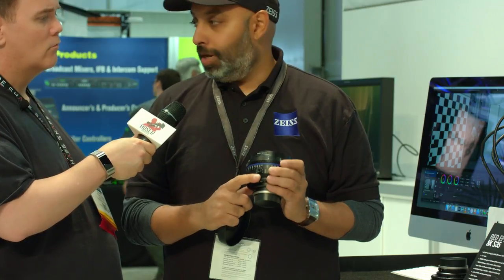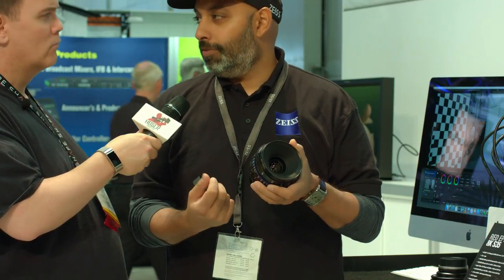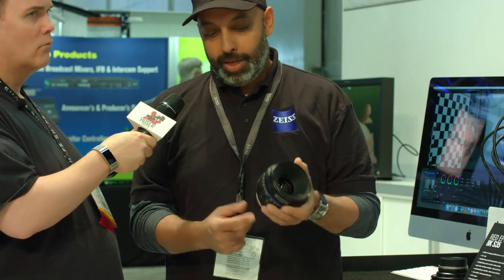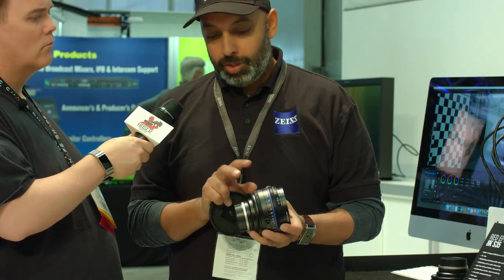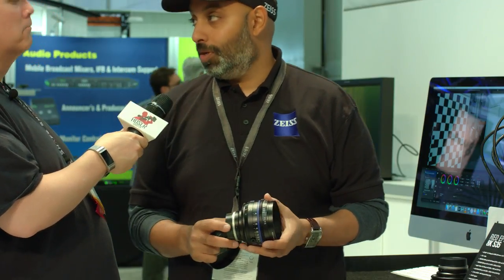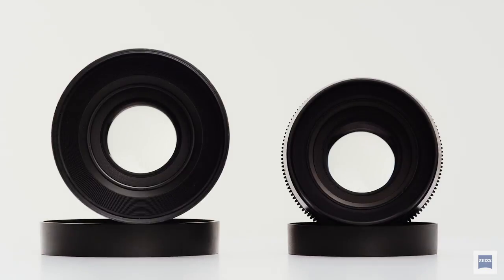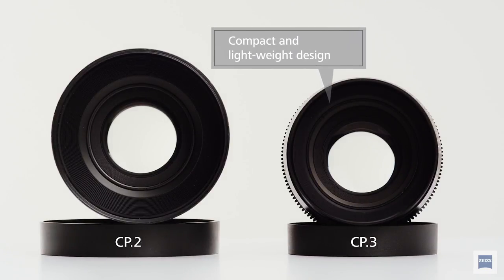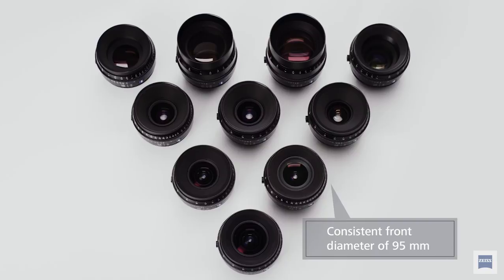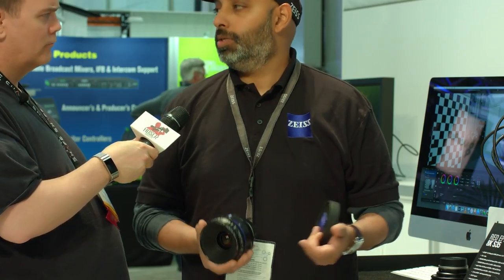You now have lens support integrated into the bottom of the lens, which before you had to have with the mount, which was very close to the body of the lens — not very easy to support over there. But now it's in the middle of the body of the lens. Just like the CP2s before, the CP3s have focus and iris rings in the exact same position as well. The lens is also a lot lighter and smaller.